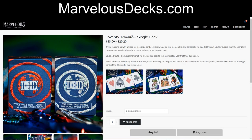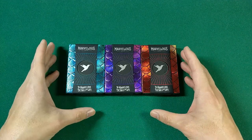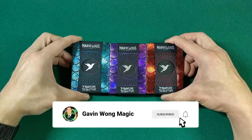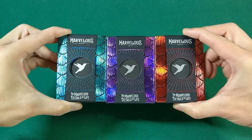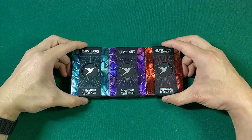Let me know in the comments which color is your favorite — blue, purple, or red. A link to marvelousdecks.com will be in the video description below. While you're there, check out their 2020 decks, which I also did an unboxing and review of — the gilded versions have fun callbacks to events of the year 2020 on the card faces. Hope you enjoyed this unboxing and review. If you found it informative and entertaining, don't forget to like and subscribe, stay safe, and I'll see you in the next video.